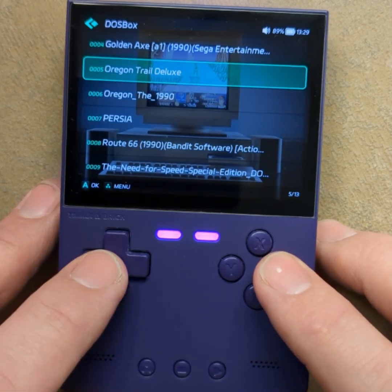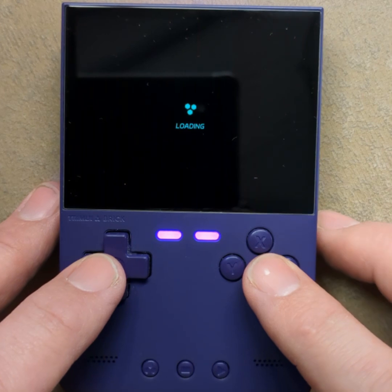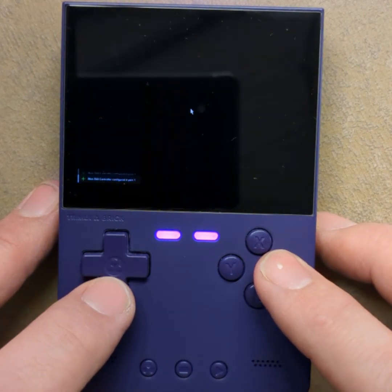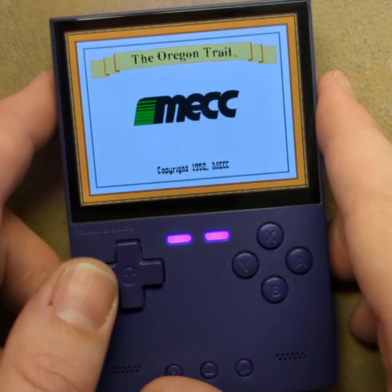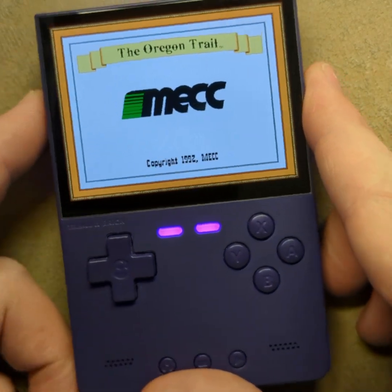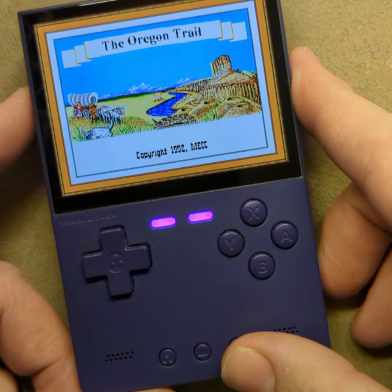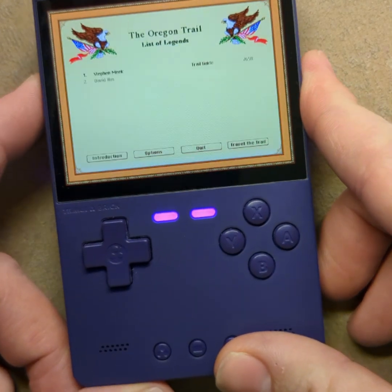It works. They probably just didn't put DOSBox front-and-center because most of these games are going to need a keyboard. But they work — it all works.